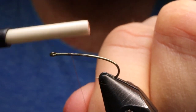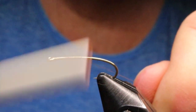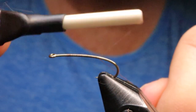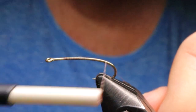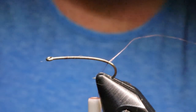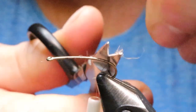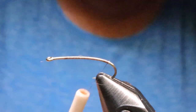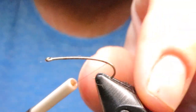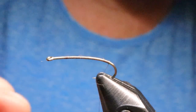I'm just going to start my thread on the hook and bring it right down to the bend. I've mainly been fishing this on my clear intermediate tip line lately — it's like a sink tip with a clear tip on the end, and about a 12-foot leader. That seems to be working well with just a slow hand twist retrieve.